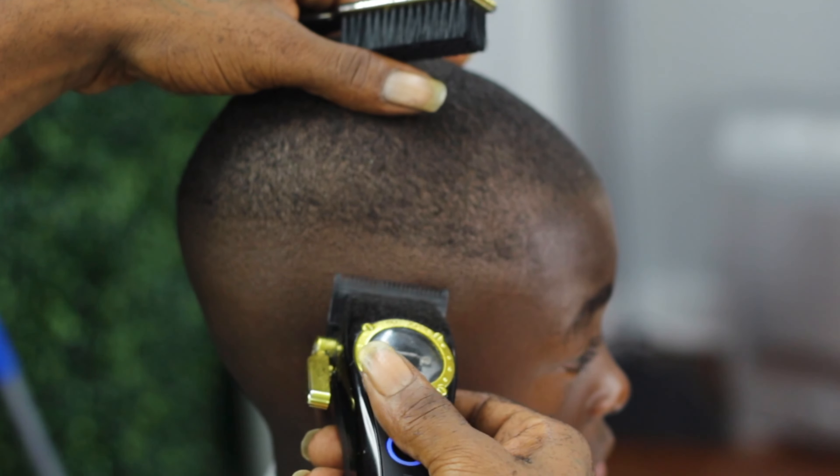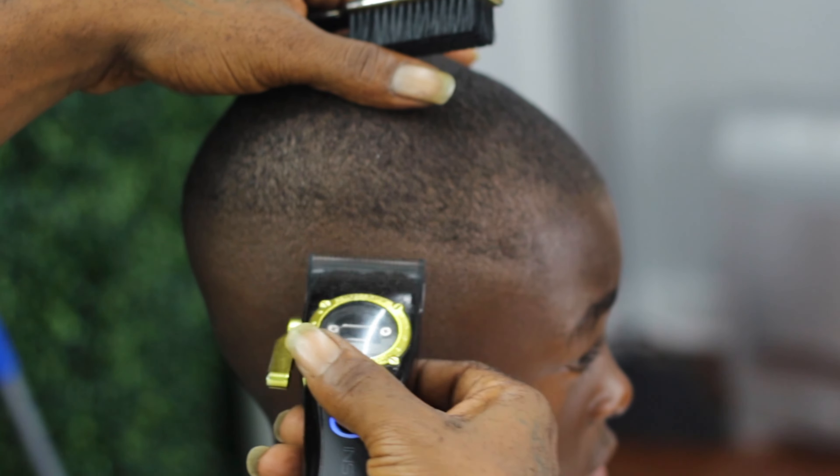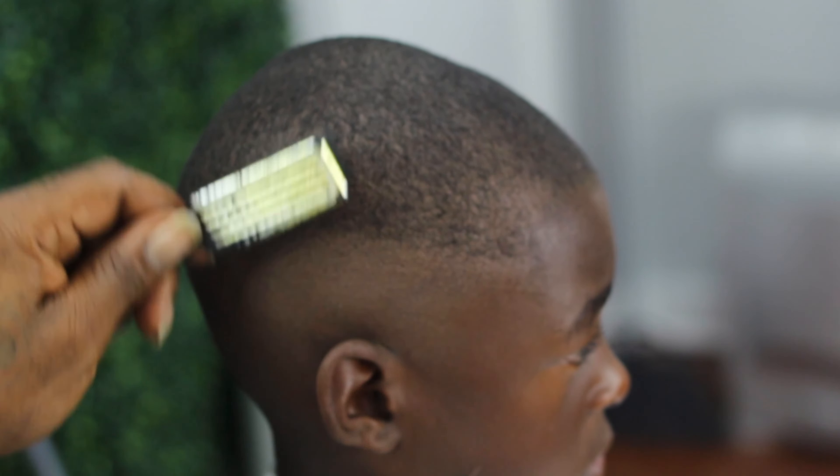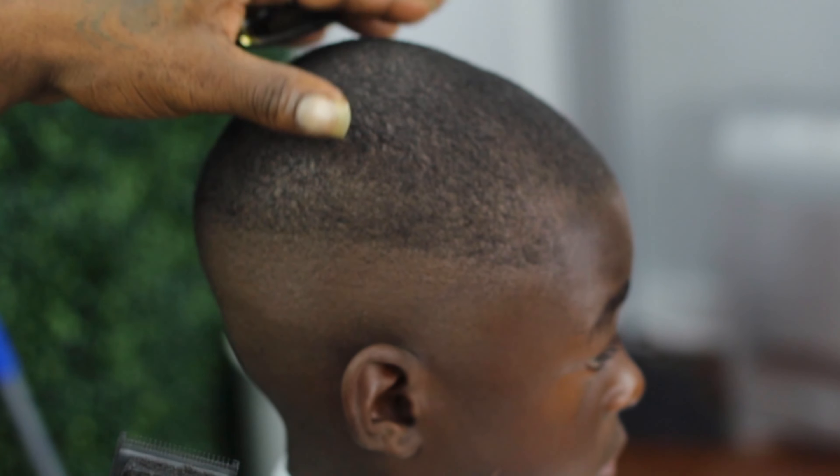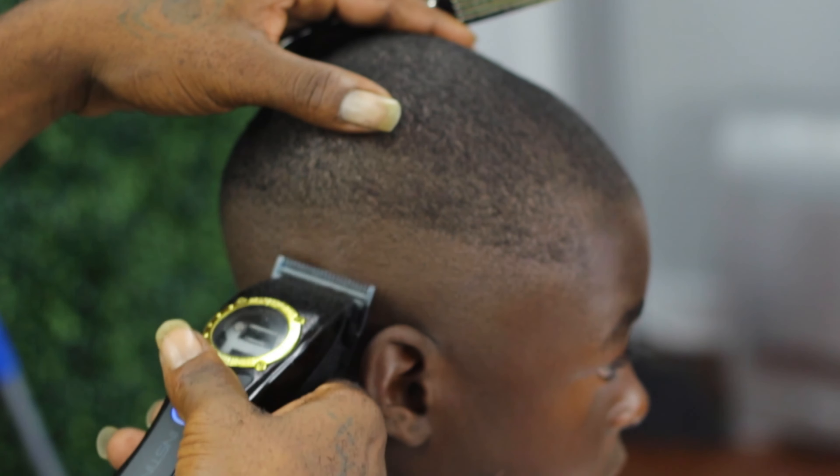I want to bring to your attention - I am using the corners of my blades and also adjusting the clips as needed. I just want to have my fade defined because I'm about to start on the blending process.